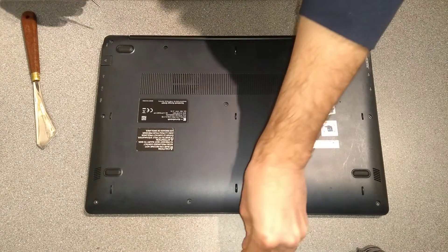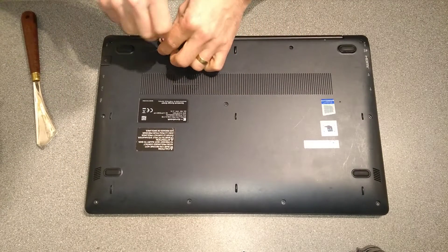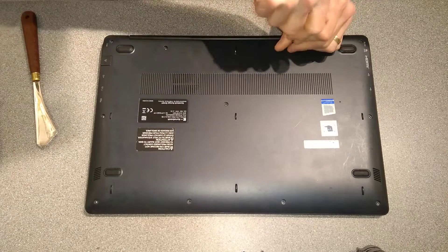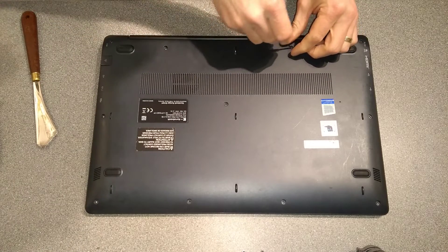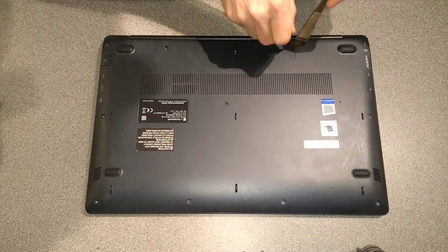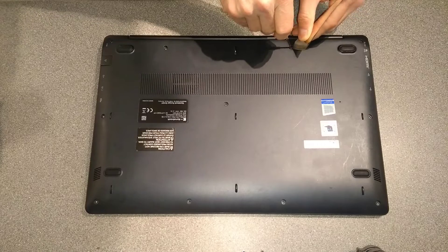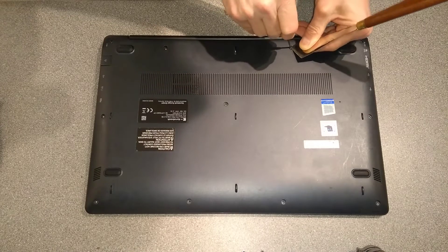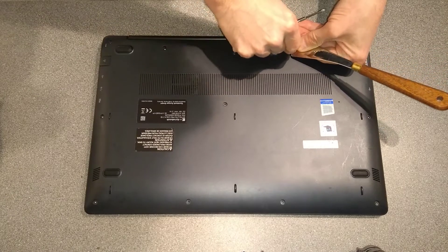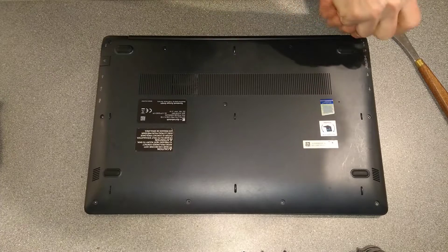That's worthwhile doing here because the screws closest to the front of the machine, where the touchpad is, are shorter than the others. If you put the wrong screws back in the wrong place — especially a longer screw where a shorter one is expected — you're quite likely to damage the plastic palm rest and end up with the screw coming through and making a bulge in the plastic. One screw didn't want to come out, so I had to give it a bit of encouragement with a blade underneath it.